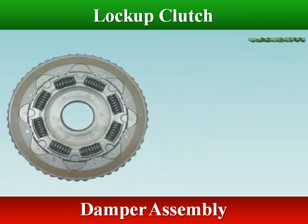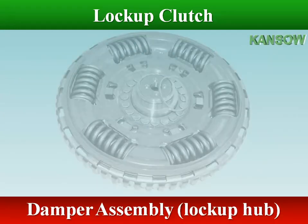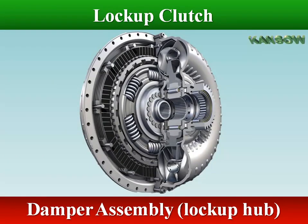A lock-up torque converter may use a damper assembly to dampen torsional vibration. The damper assembly is made of several coil springs designed into the piston plate or clutch disc.